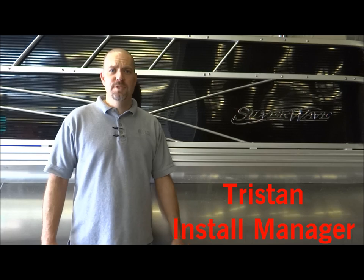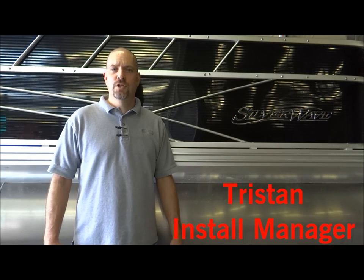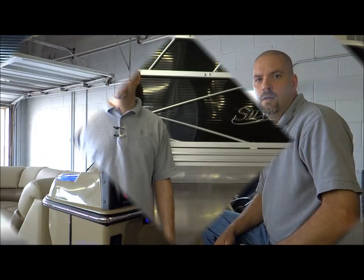Hi, I'm Tristan with Jackie Cooper Electronics. I'm the installation manager and I'd like to show you a Solar Wave pontoon boat that we just did a system in.